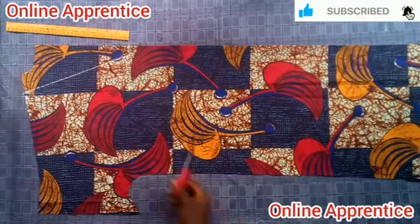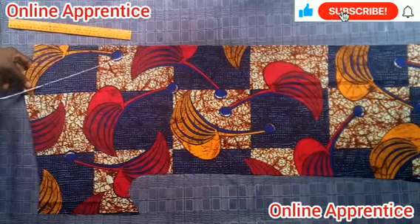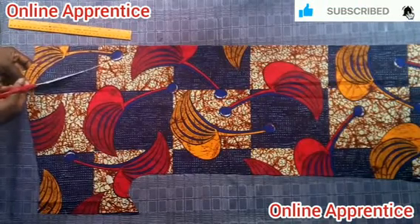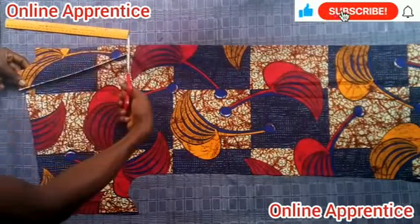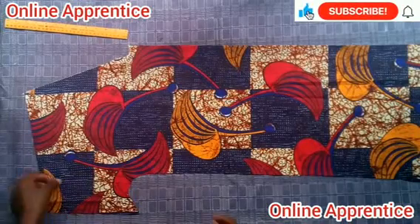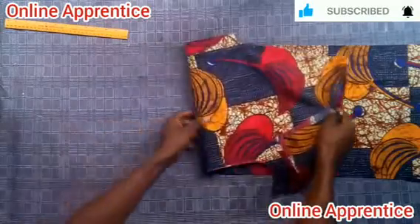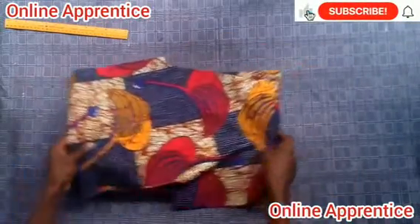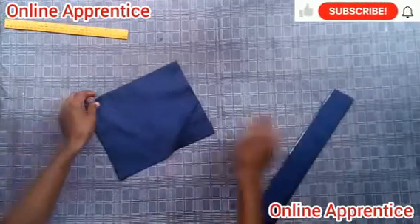Use your scissors to start cutting from the shoulder point, cutting up until the one-inch mark. When you reach the one-inch mark, go the other way around. With that, you've created the space for the V-neck. The V-neck will be for the front, while the round neck will be for the back.